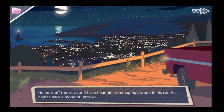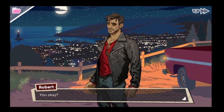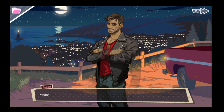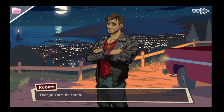He hops off the truck and I can hear him roaming around in his car. He comes back a moment later with a well-stocked first aid kit. Robert carefully wipes all the blood off my hand and swipes a bit of antiseptic onto the cut with surprising gentleness. He places a bit of gauze on the wound and wraps it up. You okay? Yeah, I'm good. He hands me what's left of the tube of antiseptic: make sure to keep that cut clean. It's oddly touching — and a little sexy. I guess I'm a real whittler now.